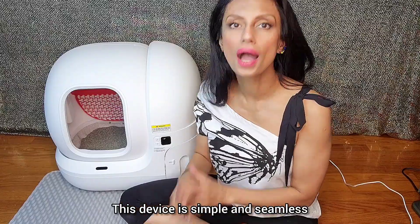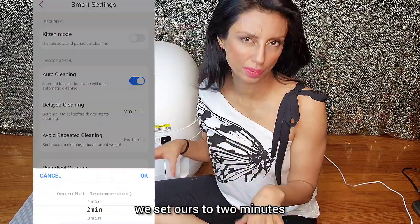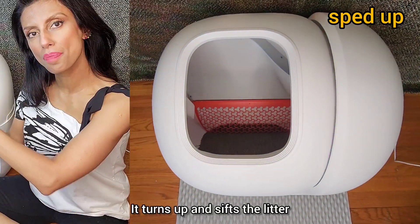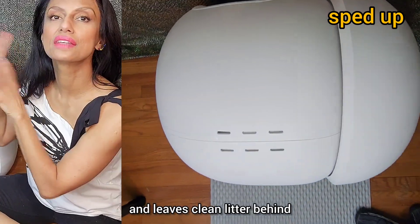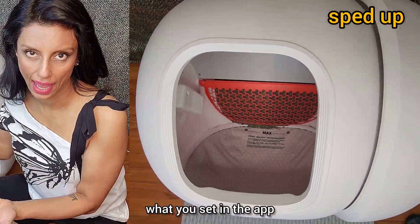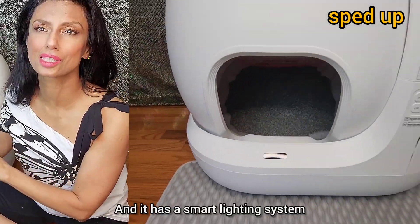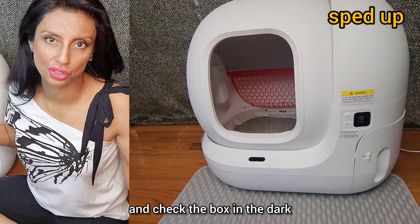This device is simple and seamless. After your cat does its thing and leaves, the timer — we set ours to two minutes — triggers a quiet, safe self-cleaning cycle. It turns up and sifts the litter, dumps the clumps into the side chute, and leaves clean litter behind. The purifier will then do its thing according to what you set in the app. The app will also remind you to change the odor removal liquid in time, and it has a smart lighting system — you can turn the light on and off through the app and check the box in the dark.